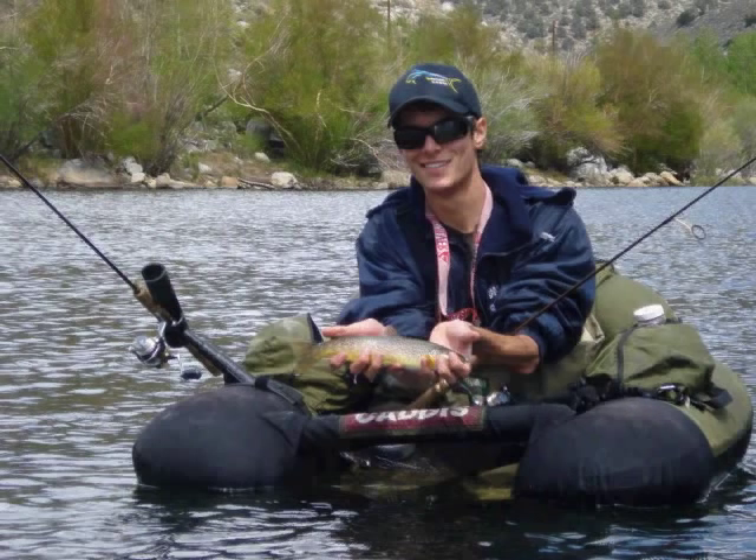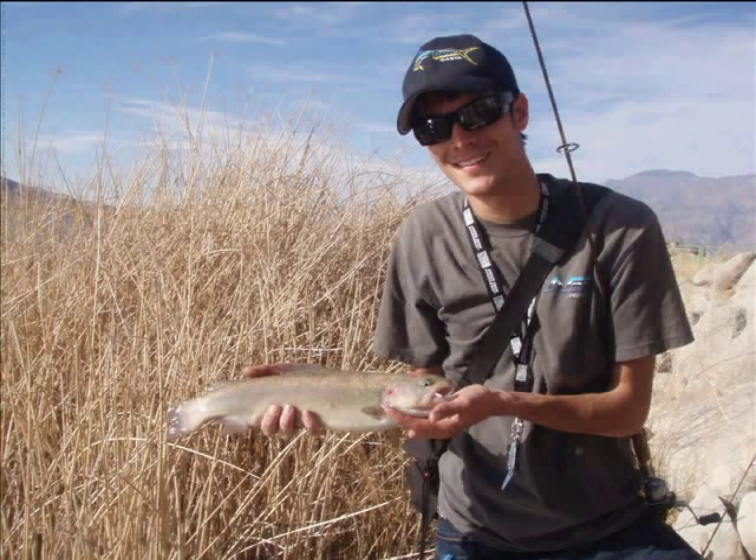After having such great success with these jigs, I thought I'd share them with the public and start selling them. What I'm going to do now in this video is show you exactly the different kinds of jigs I'm selling.